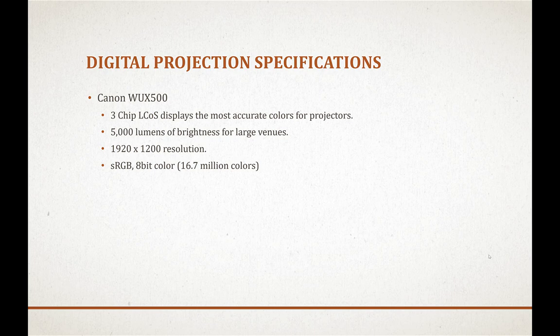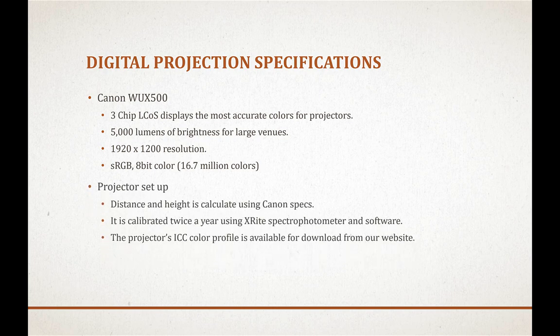It also has a brightness of 5000 lumens, which is especially good for large venues like our auditorium where we hold our competitions. It has a maximum resolution of 1920 by 1200 and operates in the sRGB color space with 8-bit color. The projector is set up using Canon specifications and calibrated twice a year using the X-Rite spectrophotometer. The resulting ICC color profile is available for download from our website.